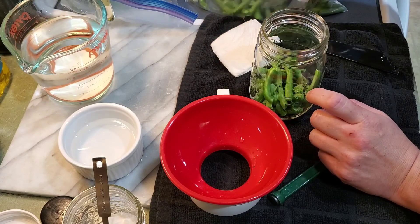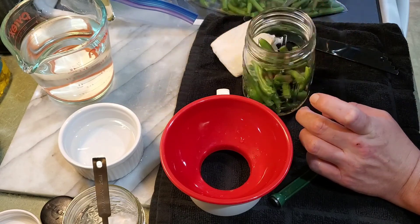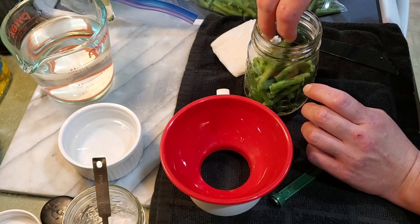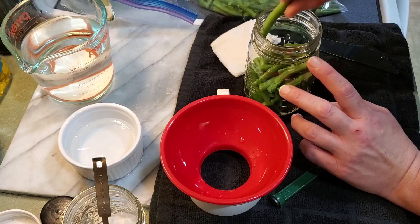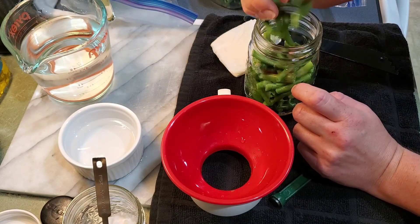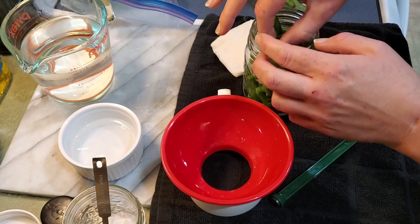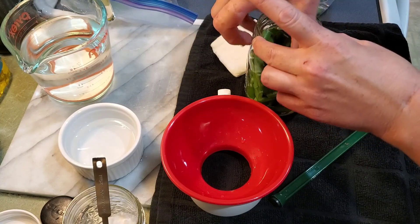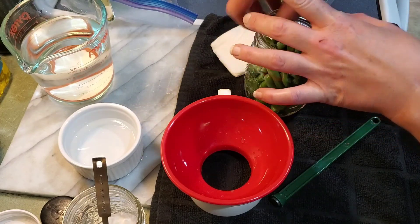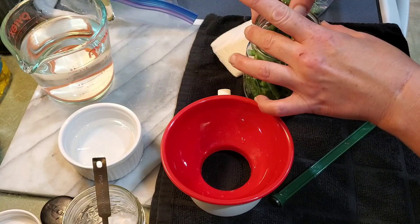We'll go ahead and fill another jar. The green beans from my yard probably will not fill its own jar — ouch, that was hot. But I still kind of wanted to keep them separate because, you know, they're from my yard. That's kind of cool. This might be my last jar of just the farm market green beans. I'm shoving them in there without burning myself. This guy is super big — I don't know if we can just slide him down there. Yep.